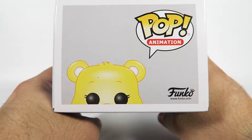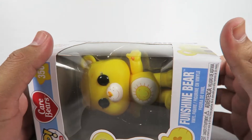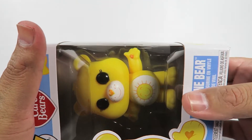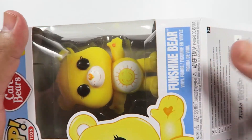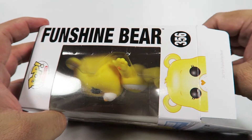Here we go. There we go. Let's take him out of the box. I'm saying him because he's got two eyelashes, going through the whole two eyelashes means male thing.